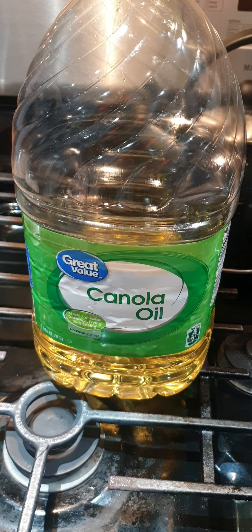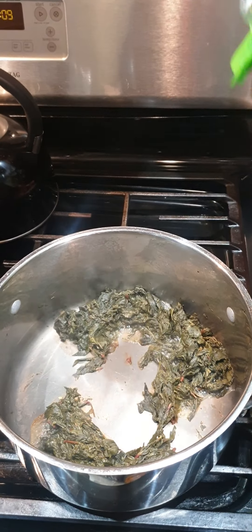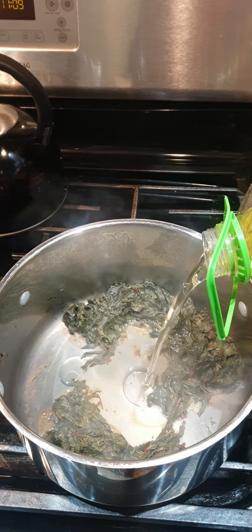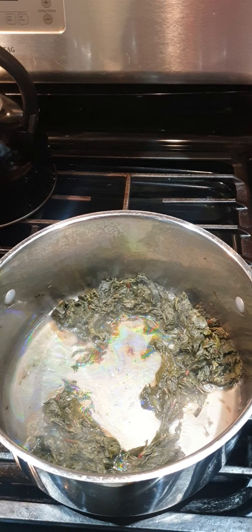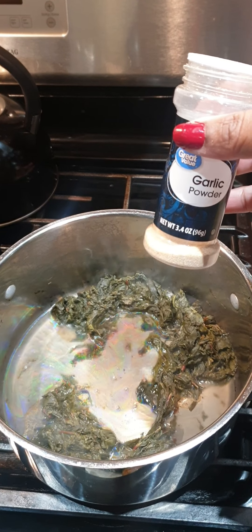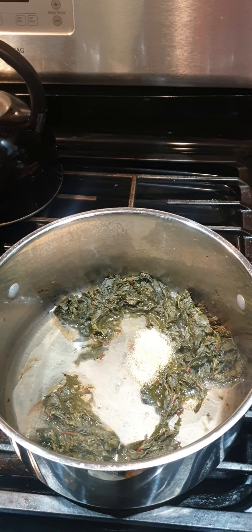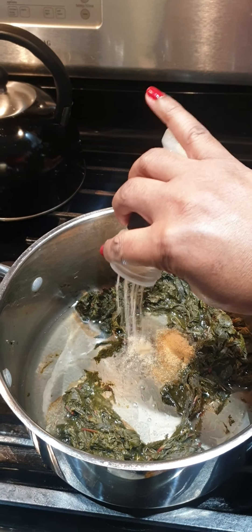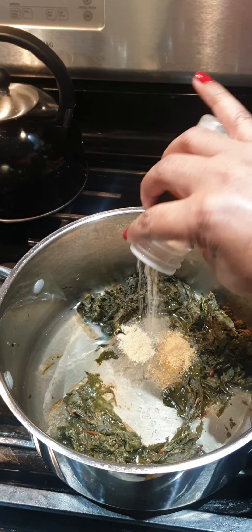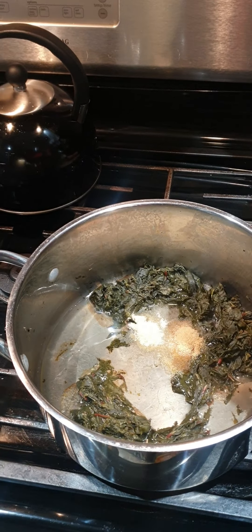The water has evaporated and now I'm gonna go ahead and add the oil — about half a cup is fine. I love garlic so I'm gonna add a tablespoon, but you could add a teaspoon. Then the onion powder as well, and then we're gonna go ahead and add the real onion.